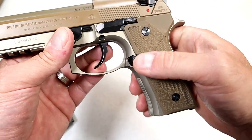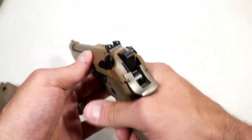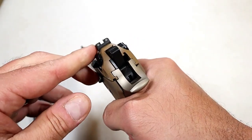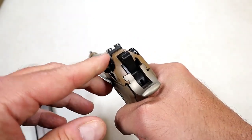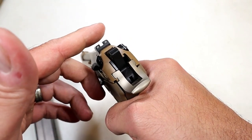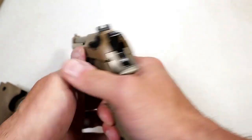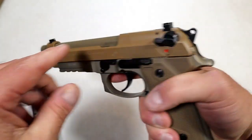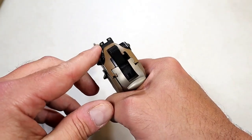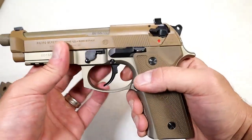Oversized magazine release, already mentioned 17-round mags. They also have larger — or shall I say raised sights. Not quite suppressor height sights, but suppressor height sights would go probably that high. I do think you'll be able to see over the can with the 5.2-inch threaded barrel. But they are titanium night sights — so that's a nice touch right there.